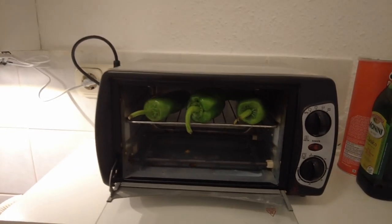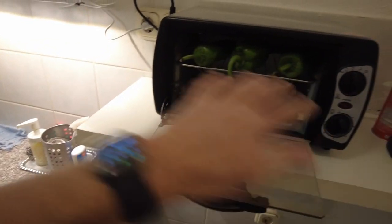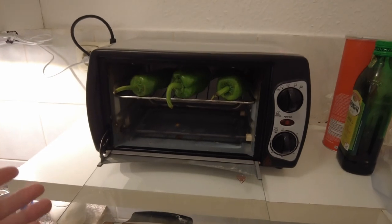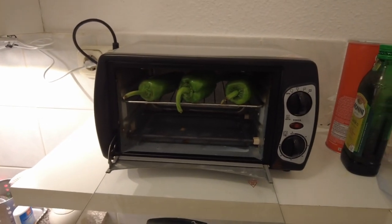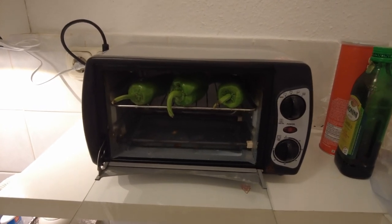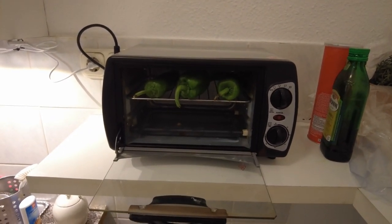My mom, when she always did this, she would always have a Ziploc baggie like this. Once they were cooked, she would wrap them in a moist paper towel and then stick them in there and let them sweat. I guess that helped take off the skin. So let's give this a try — roasting green chilies in a toaster oven in Budapest, Hungary. Let's rock it.